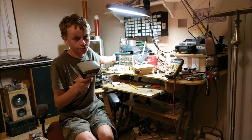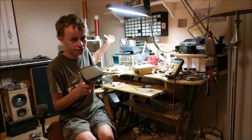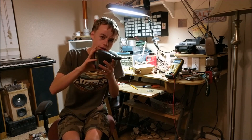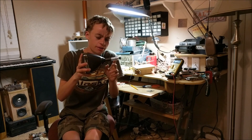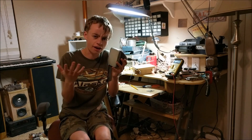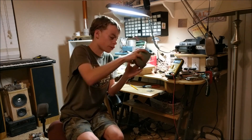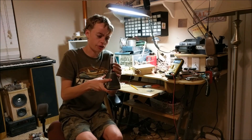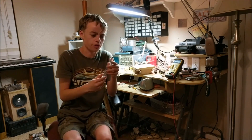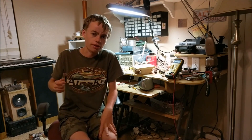Cathode ray tubes are also used as oscilloscope screens. This oscilloscope has a cathode ray tube that lets you see the waveforms of electricity. This is a cathode ray tube taken out of a small TV — as you can see, it is just a vacuum tube with a phosphorous screen. But we're not going to be building a super complicated cathode ray tube like this with an electron gun. We're going to be building something out of an old test tube where we can see a plasma discharge and bend it with a magnet. So let's get started.